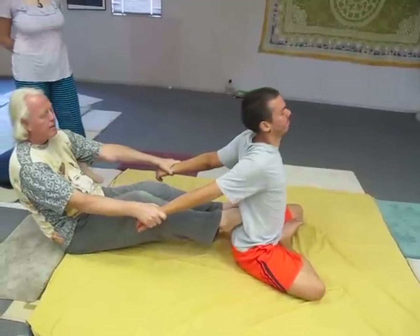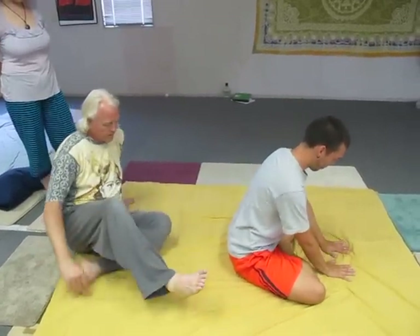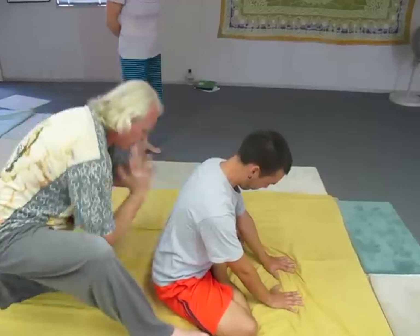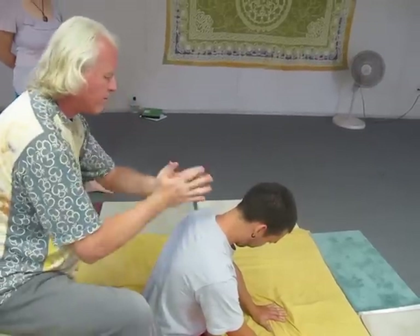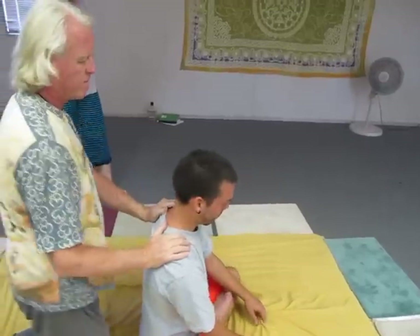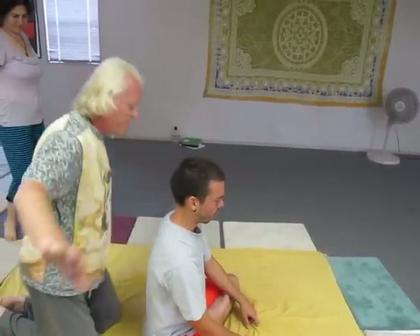Push them slightly forward. And pull. One. Come up. Two. Back. One. And put your hands on the floor, into the lunge. And there's a pattern. One, two, three, four, five. Finish.